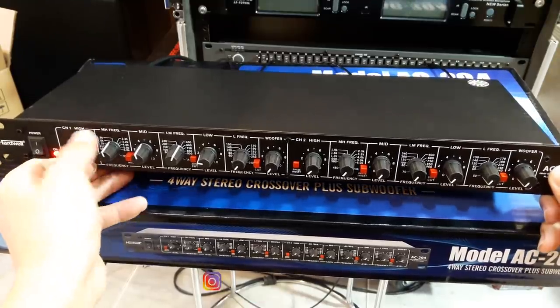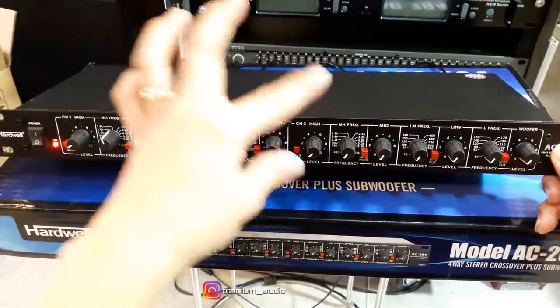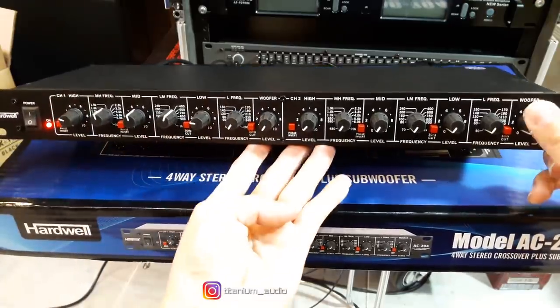Nah sekarang kita nyalakan untuk woofernya. Saya tadi masuk di subwoofer output, di sebelah sini.